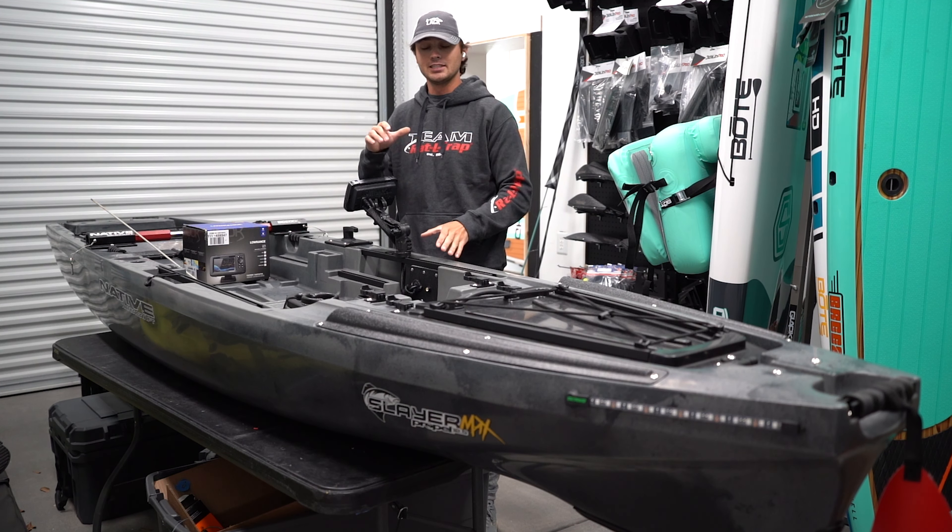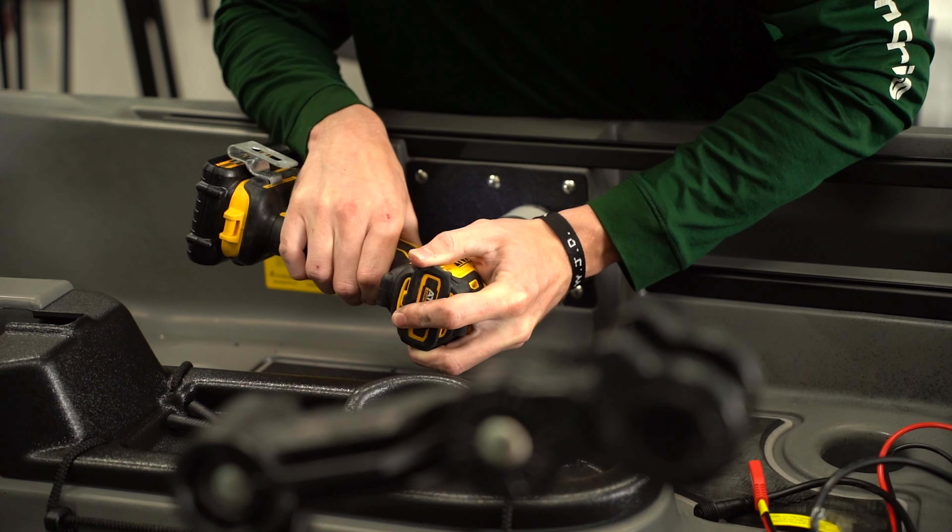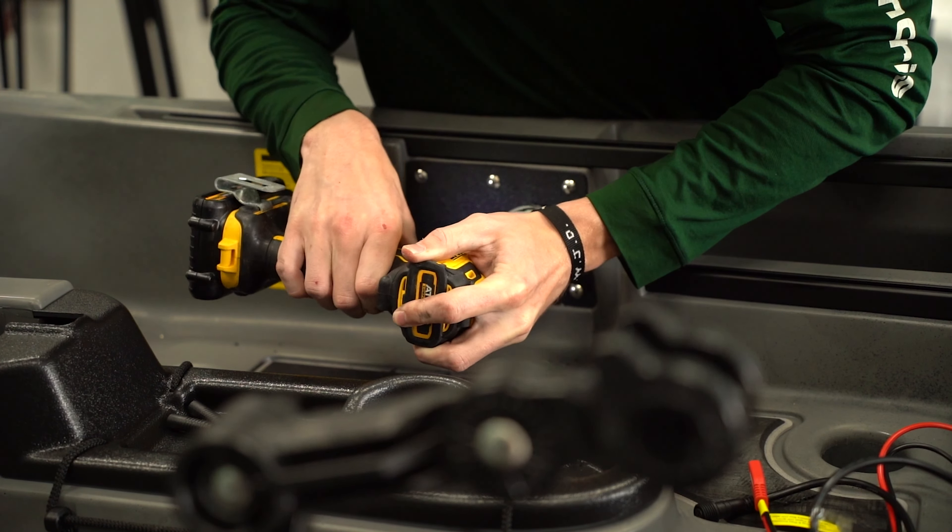All right, so we're going to get right into it. The first thing we did on this install is drill the hole for our 5-switch panel from Yak Power. You need a 2 1/8-inch size drill bit. On the Slayer Max, you have two plates on each side to drill holes and run your wires through, so that way you don't have to actually drill into the boat.